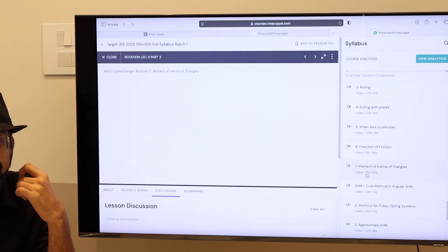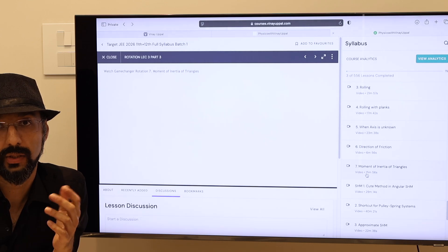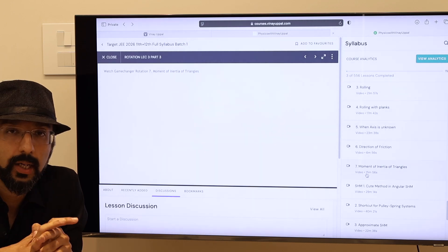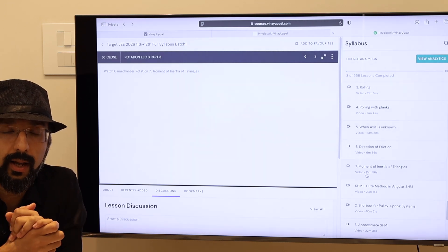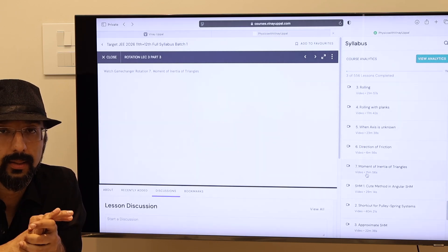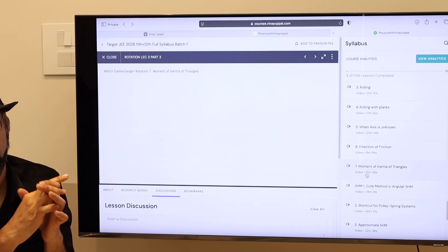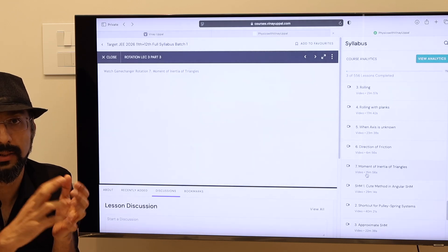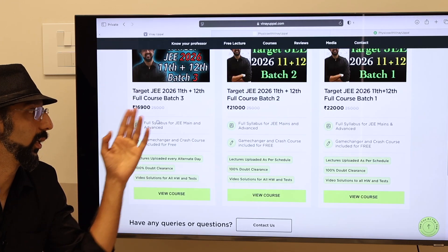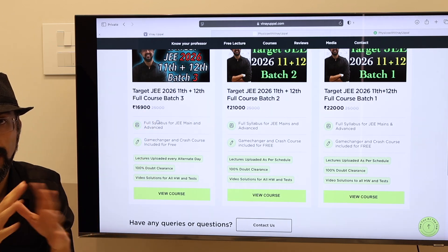After November, you will be added to the crash course, which is one of my most popular courses on my website, launched in 2022. Many students — the majority — have enrolled in that crash course and have had a lot of success. You can check out the results on my YouTube channel for JEE Advanced results. Crash course is truly a masterpiece and is included for free in this price. Game changer and crash course — two separate courses — are both included for free in this full-length batch.